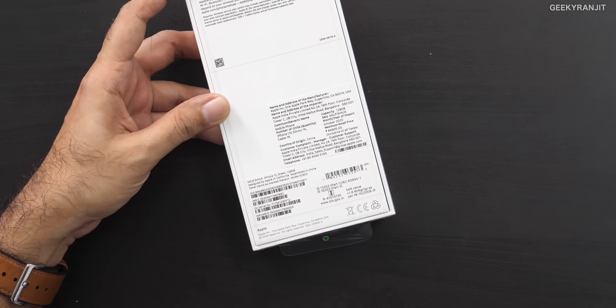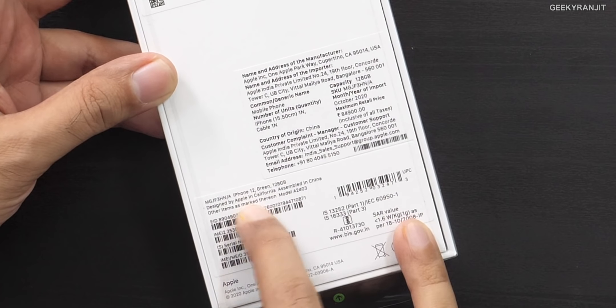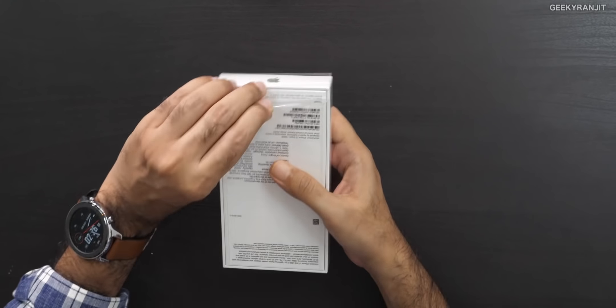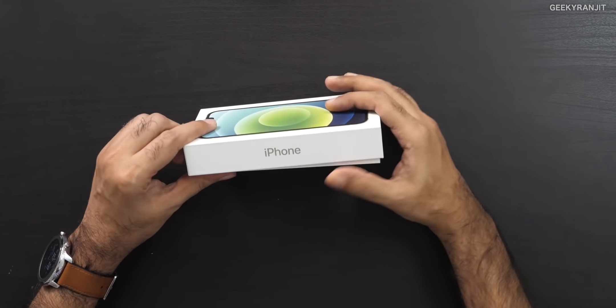I was thinking that this iPhone 12 would actually be assembled in India, but it says designed by Apple in California but assembled in China, so still what we are getting are China units.